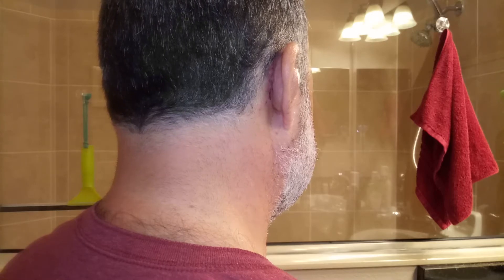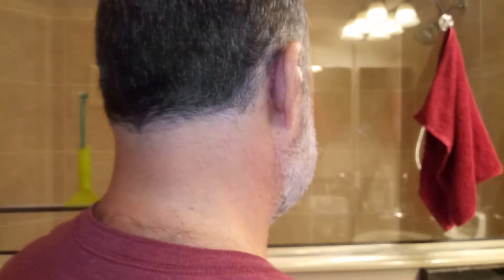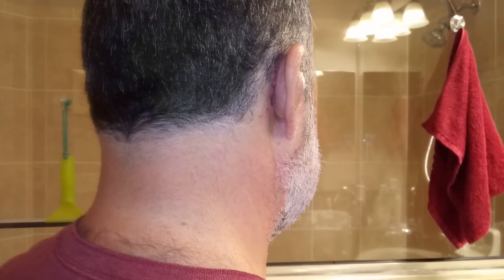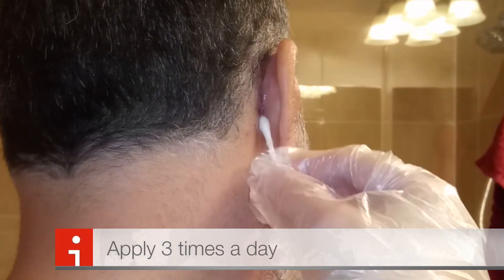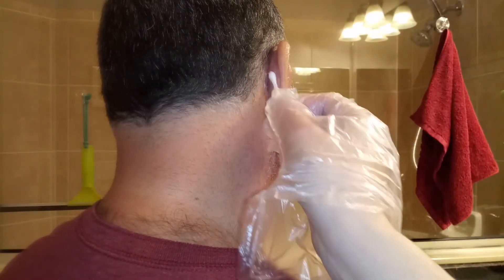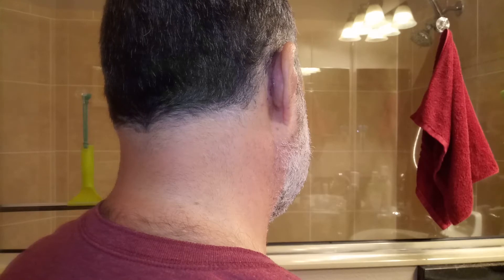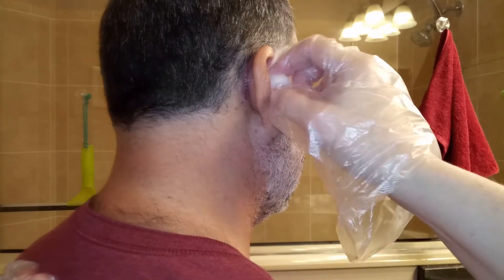We'll apply this ointment — I'm not sure how to pronounce it, but it's an antibacterial ointment, almost like Neosporin. We put that behind the ear. We do this three times a day; this is our second time applying it. Just dab some on, a tad more, and we'll do this one more time to prevent infection.